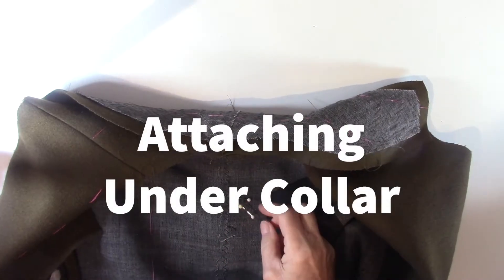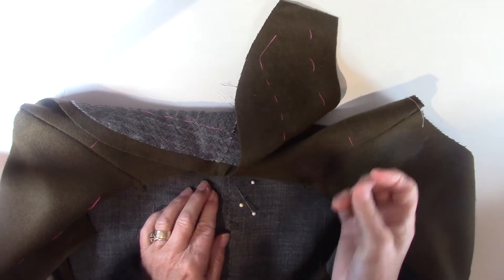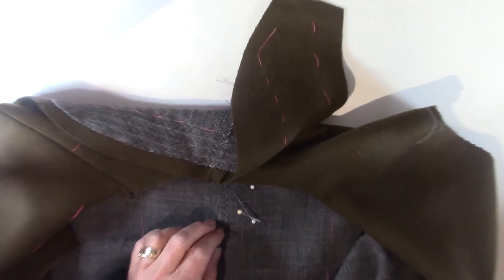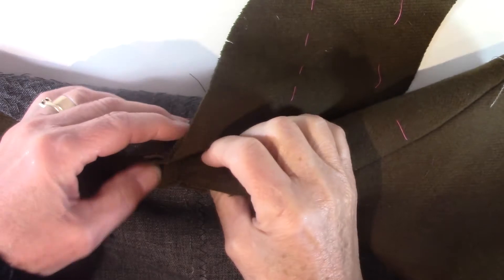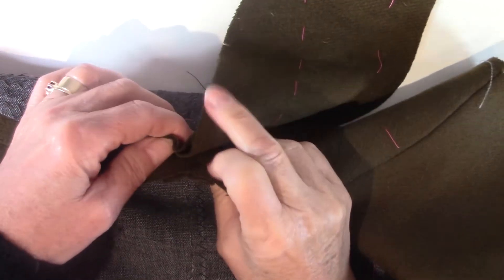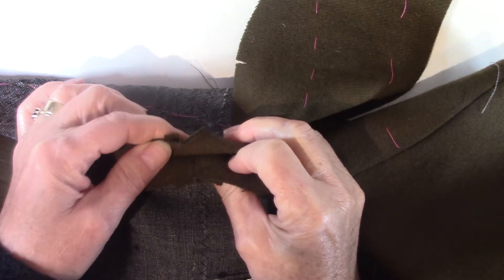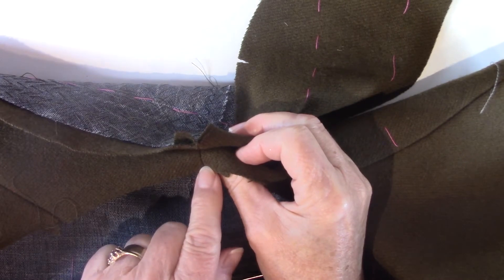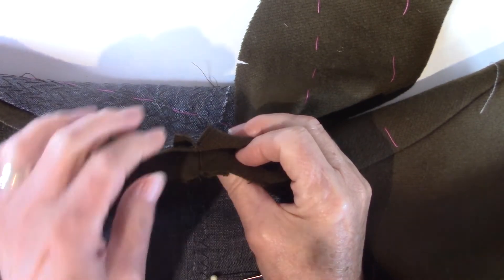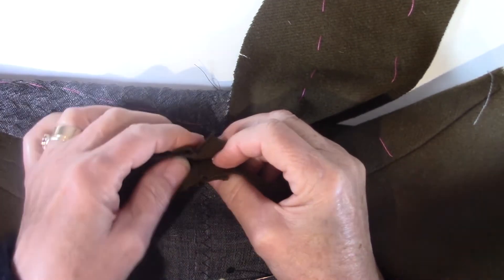The next step is to attach your under collar, which you've pad stitched, to the body of your jacket. I'm going to line up the center seam of my under collar with the back seam. If you don't have a seam, hopefully you have a notch here — you have to have a notch in the center back. If you don't, go back, lay your pattern down, and put your notch in.